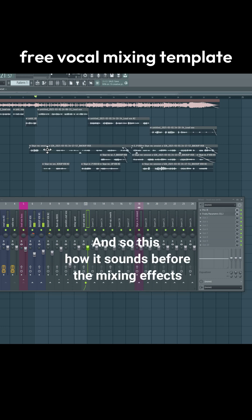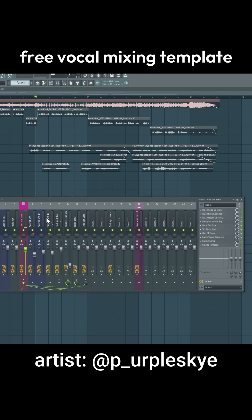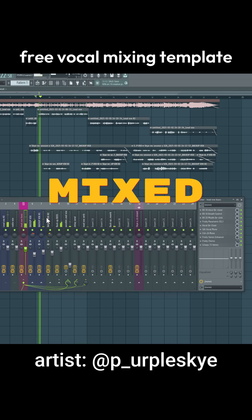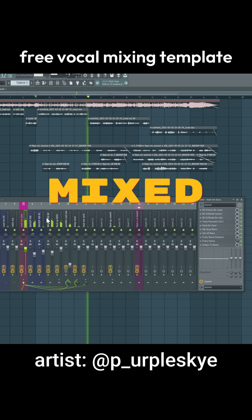This is how it sounds before the mixing effects. And this is how it sounds with the effects turned on: 'Thinking about life and I'm looking up to God. Depression is real but I ain't giving in to drugs. Living up my life every day as it comes. I'm grateful to God and I keep the also on.'